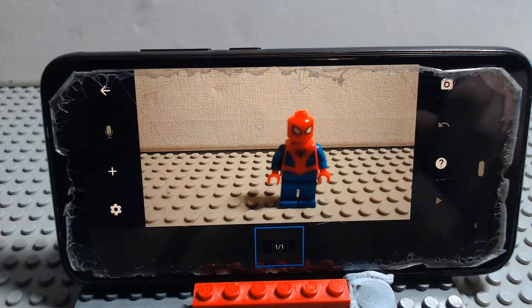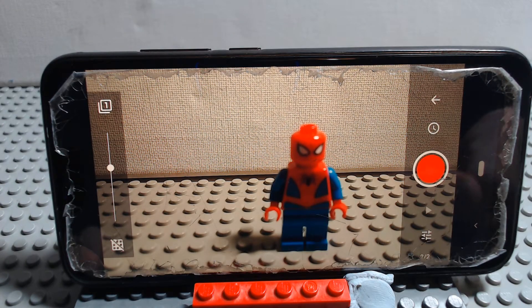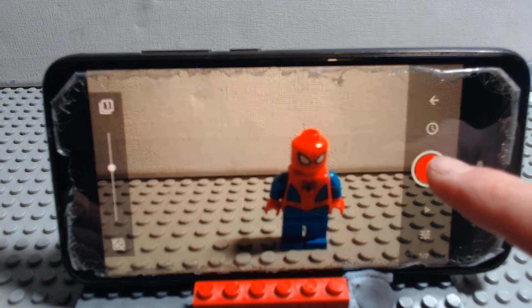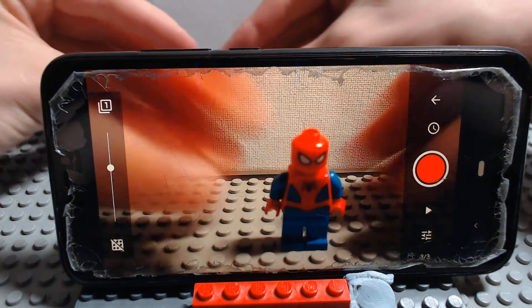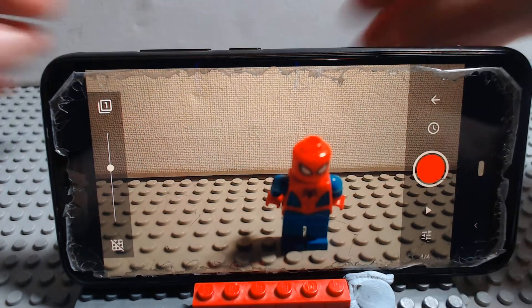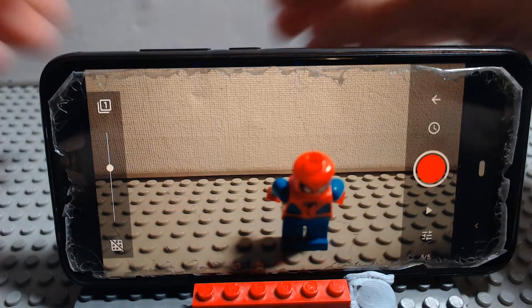So then to start animating, go to your camera and take a picture of the first frame, and move your figure slightly. I'm shooting in 24 frames per second at the moment, so I need a really small movement to make this smooth.